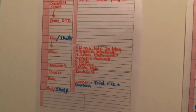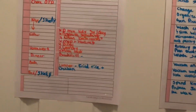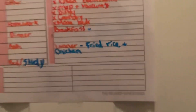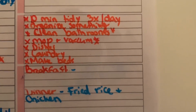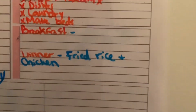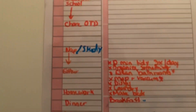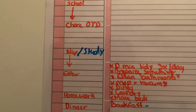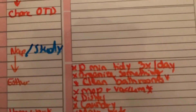This is my daily docket — this is what I do every day, and I redo this every day. These are my chores that I do daily: I organize something, clean my bathroom, mop, vacuum, do dishes, a load of laundry, and make my bed. This is also my meals section — I'm just starting to do meal planning, so if you guys have any advice, please drop it in the comments! OTD stands for 'of the day,' so at nine o'clock I do my chore of the day.